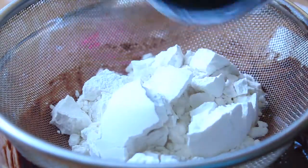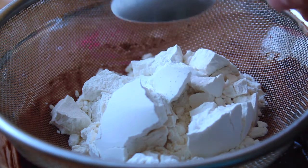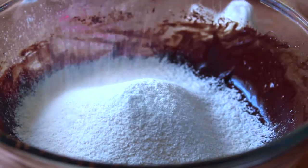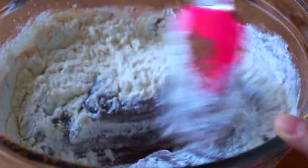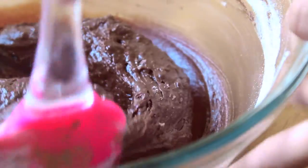After that, sift in the rest of your dry ingredients — three-quarters of a cup of all-purpose flour, a half teaspoon of baking powder, and a pinch of salt — into your chocolate mixture. Then fold in your flour mixture with a spatula until everything is well combined. Don't over-mix it or you will get a tough brownie.